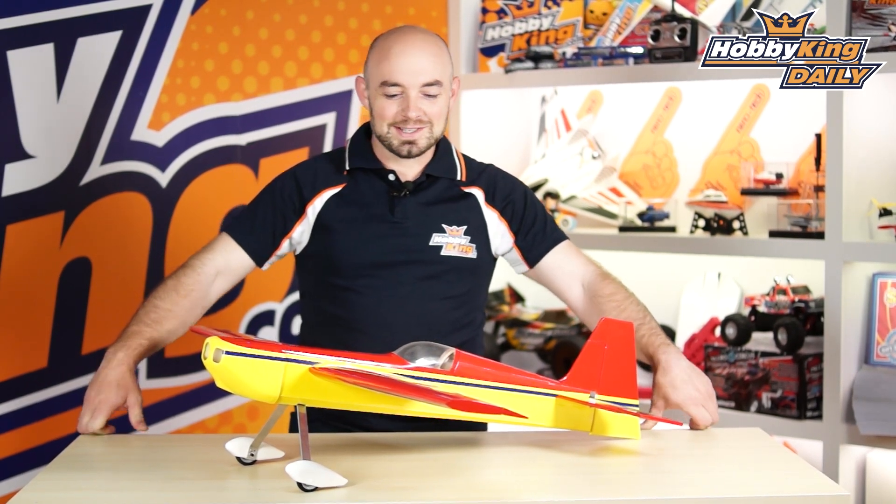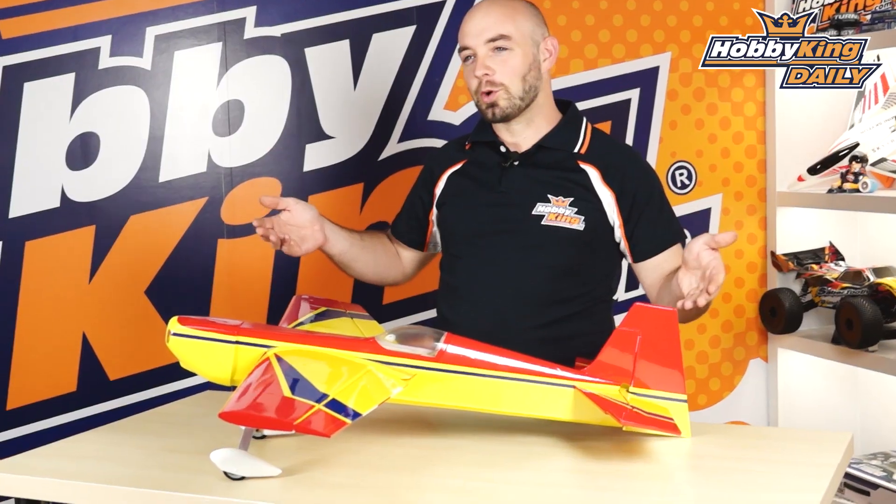Hey guys, what's up? It's Paul with Hobking.com here. Today's daily we are bringing you this fun little sport scale Edge 540.